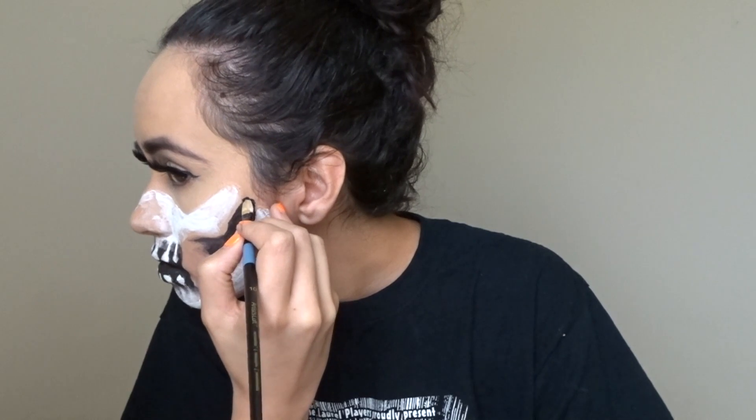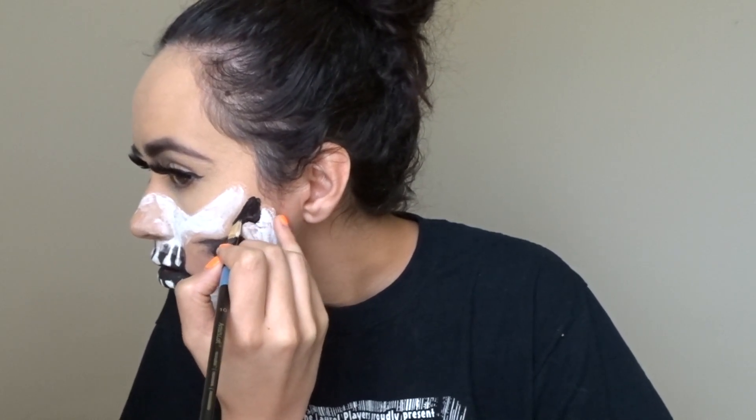And with black paint on my paintbrush, I filled in the negative space in between the bones.